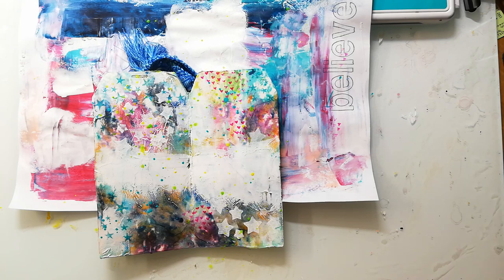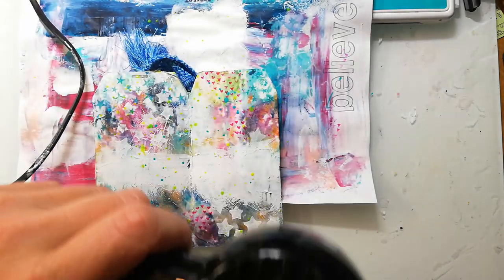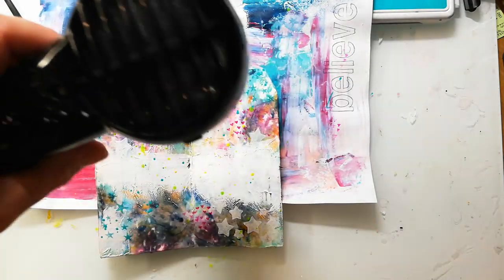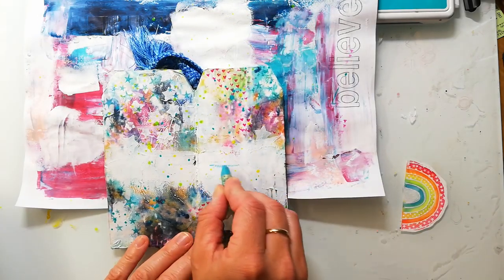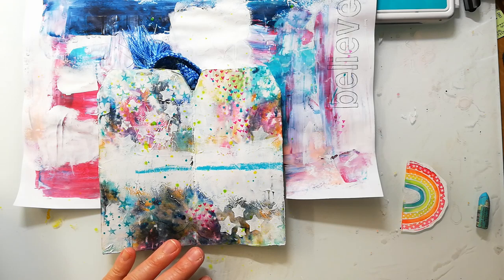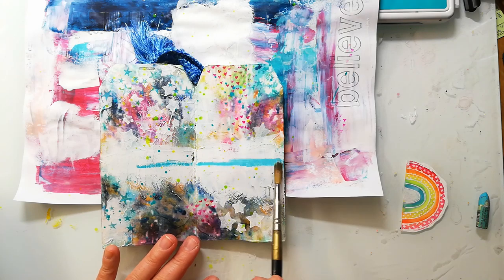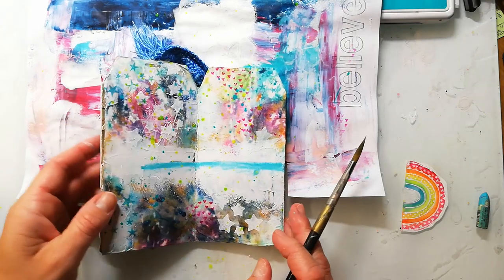I've also added some splatters with acrylic ink from Amsterdam. I dry this quickly with my heat tool so I can keep on working. Before I'm placing my rainbow on the page I add kind of a horizon line, using a new color crayon — it's one of the water-soluble ones and I just blend it in with my brush and water.